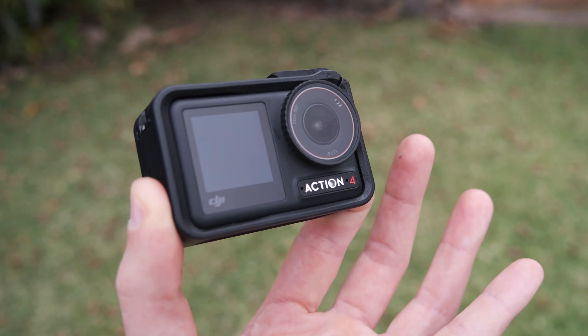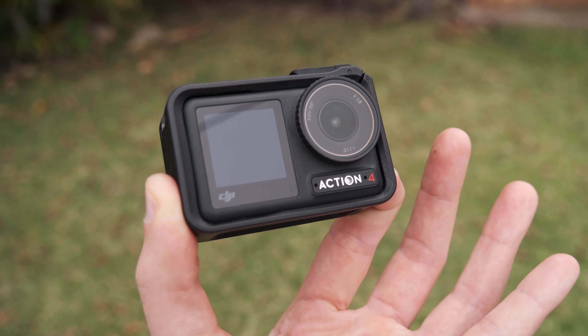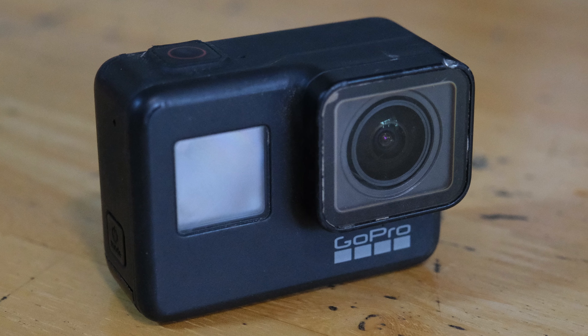Three points to DJI and it's over. That's why I've chosen the Osmo Action 4 as an upgrade instead of GoPro. So if anyone wants to buy a secondhand Hero 7, just let me know — only one previous owner who used it very responsibly.